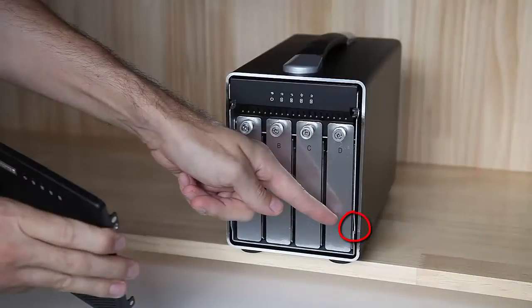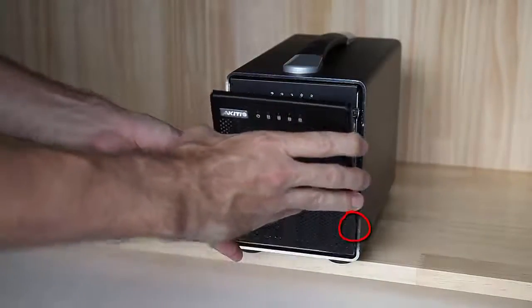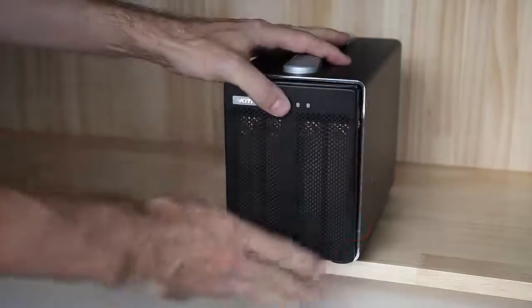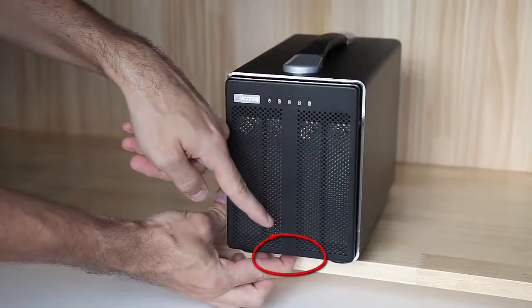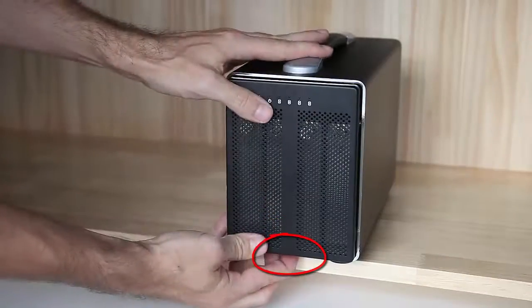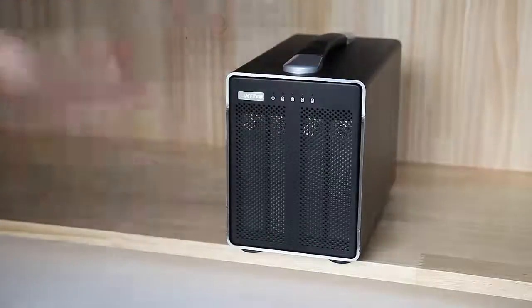Replace the front panel by placing the bolts at the bottom into their counterparts and then gently push on the top until the front panel snaps into place. Slide and hold the lock switch with one hand and then use the other hand to push on the front panel to slide the inner chassis back into the enclosure.